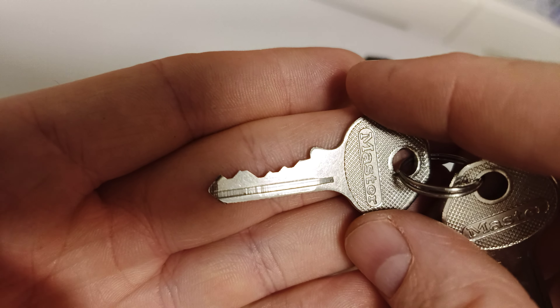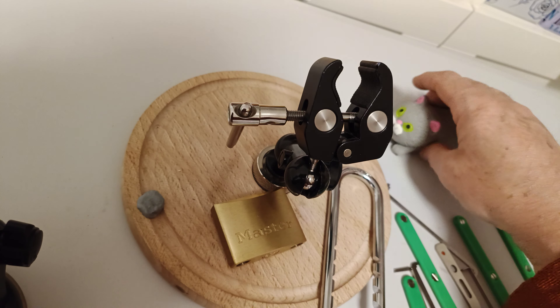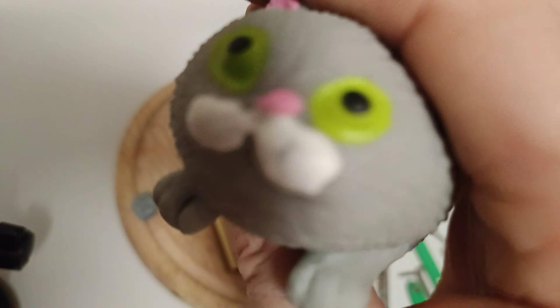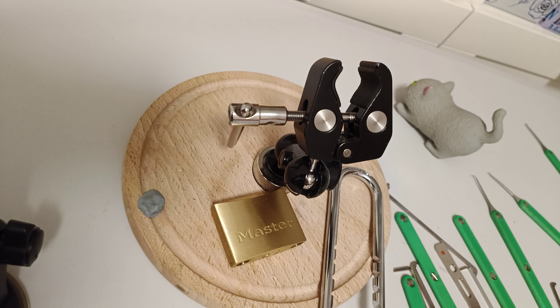I didn't even realize it was five pins in there. But yeah, there you go, Lock Breaking Kid — that is two more of your padlocks picked. Vinnie smells padlocks. Thanks for watching.